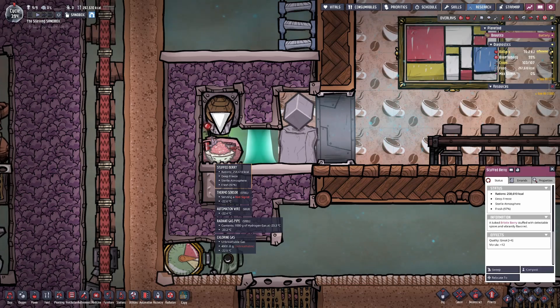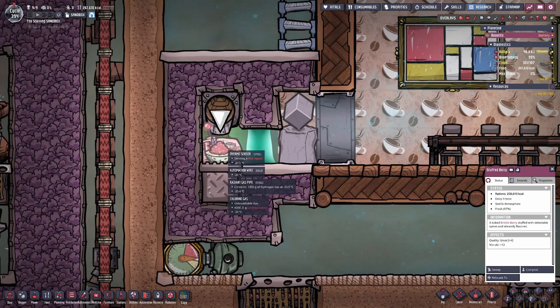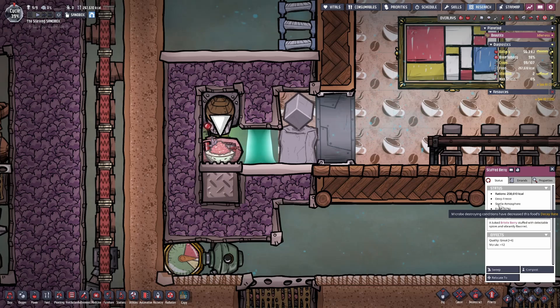What I really want to focus on is how to deep freeze the food that you're feeding to your duplicants. In my case, that's stuffed berry. Its freshness level is 97%, and the game is telling me that it's in a sterile environment and it's deep frozen. I have over 250,000 calories of stuffed berry at minus 21 degrees Celsius and constantly fluctuating. The status screen confirms that at minus 18 degrees Celsius below zero it will greatly prolong the shelf life. I'm using chlorine gas, which is also at minus 20 degrees Celsius, keeping the food sterile and free of germs that could cause food poisoning to my duplicants.